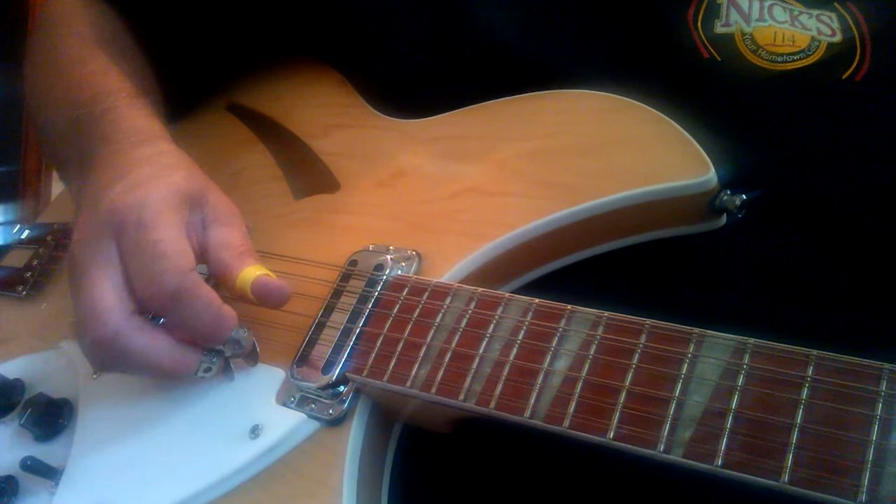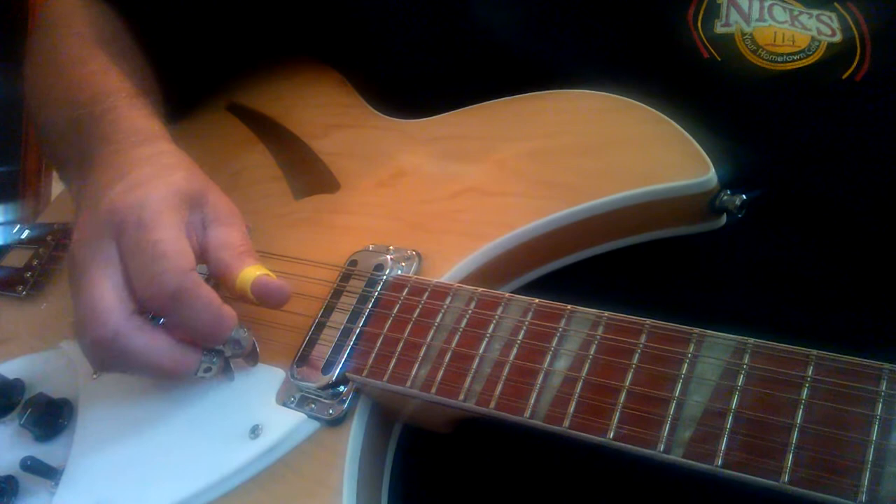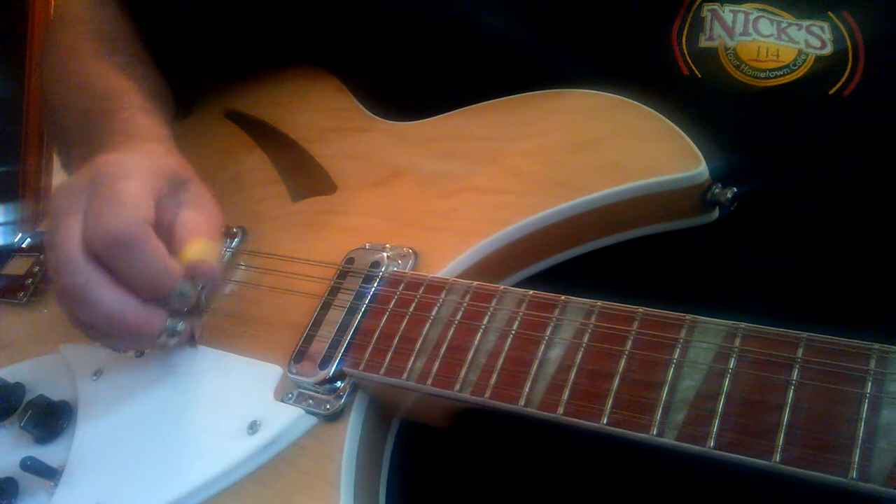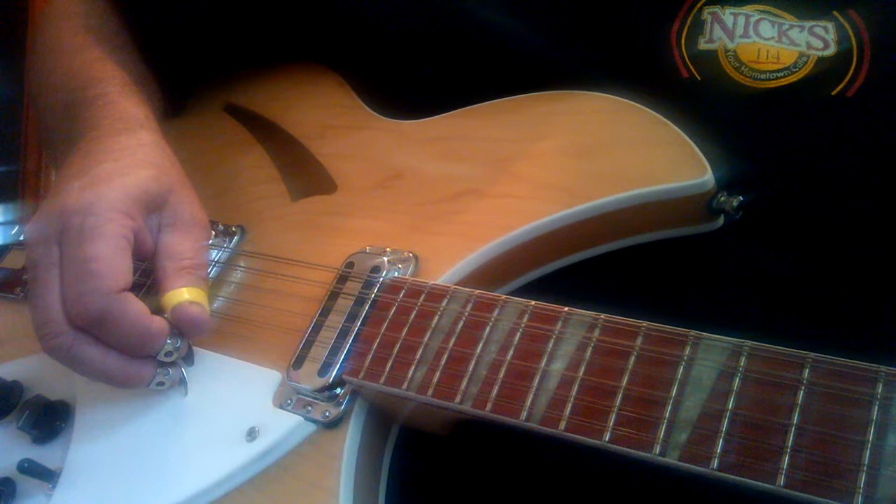The first note is going to be all down-picked — all down-picked with the thumb-pick, and that goes. And that's the intro.